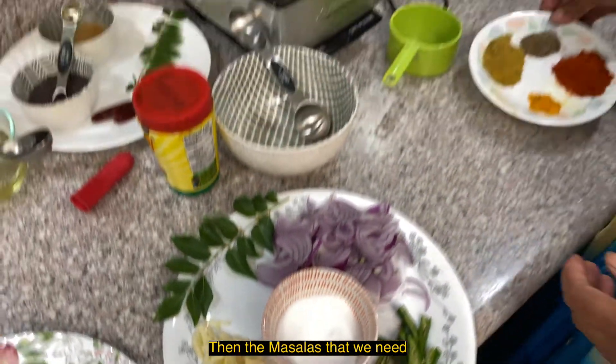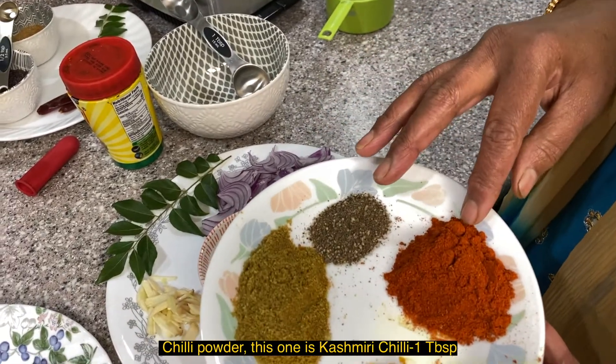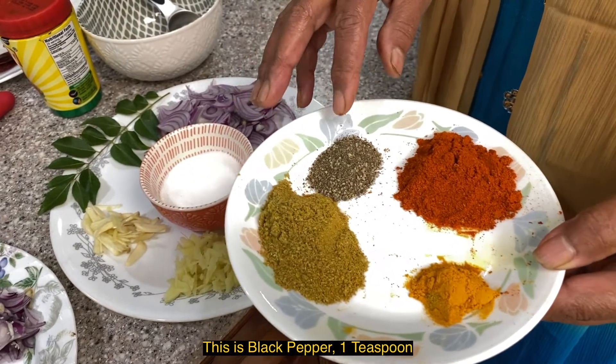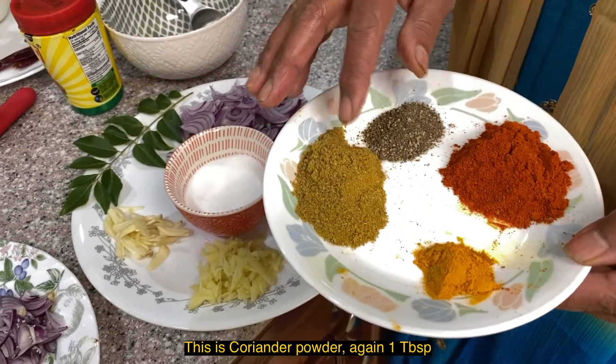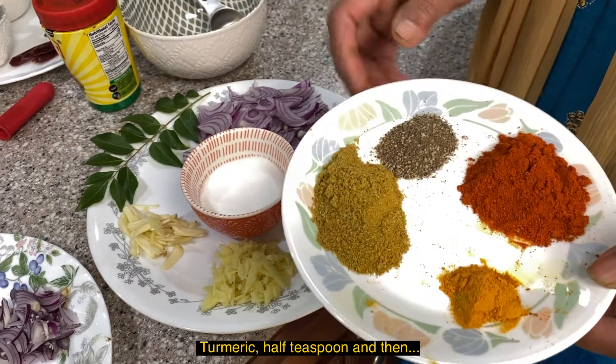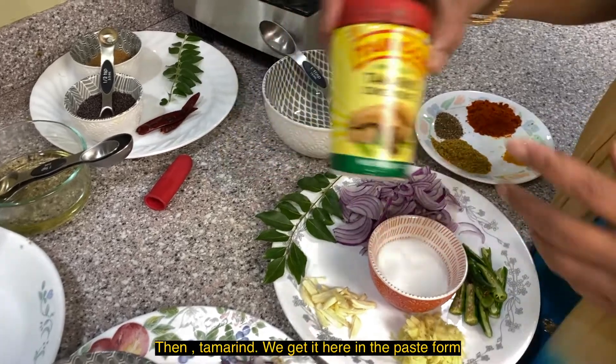Now we add the masala: 1 tablespoon of Kashmiri, 1 teaspoon of black pepper, 1 teaspoon of coriander powder, 1 teaspoon of turmeric.